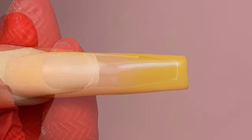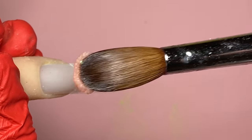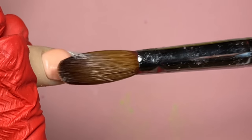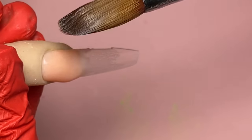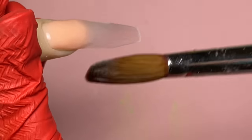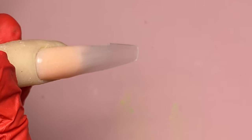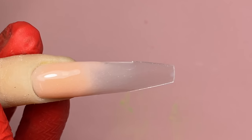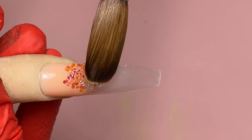I'm not going to cap it with clear — I'll show you guys that when I file it, you won't see that harsh line either. You can see the true color of M31 — it's a peachy tone, very pretty. For this nail I'm keeping it clear, and then we're going to add some butterfly foil. I've been doing a lot of butterfly and foil nails on my Instagram lately.